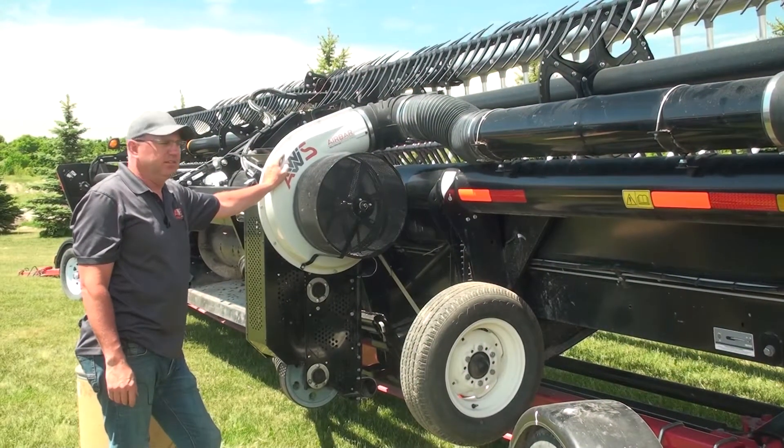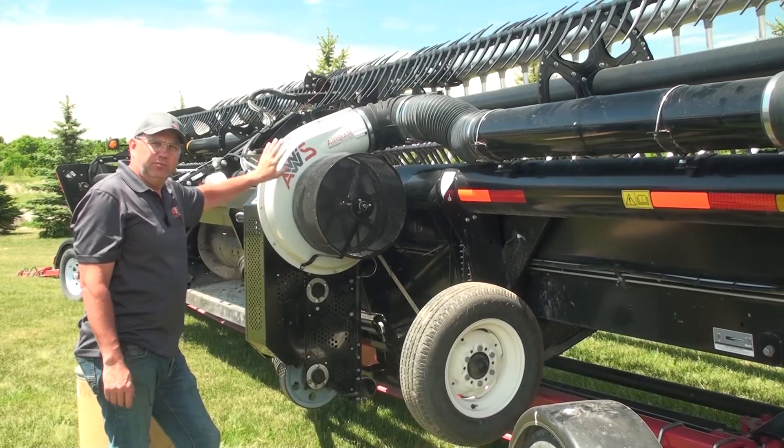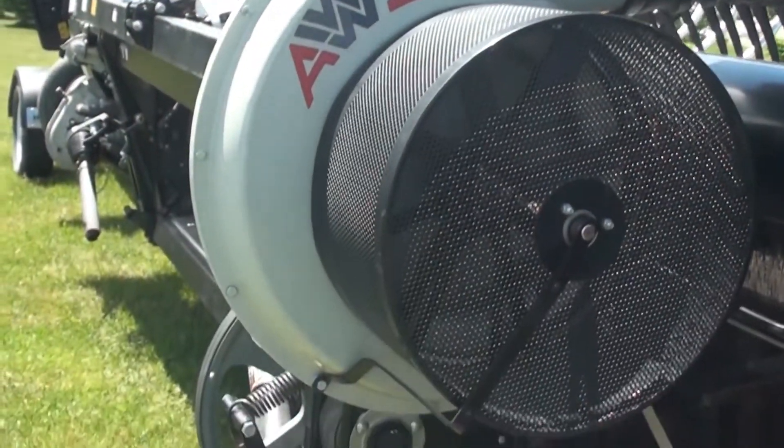Mike Decord here with AWS Air Bars. Today I'm going to show you how to replace the impeller in this AWS fan.